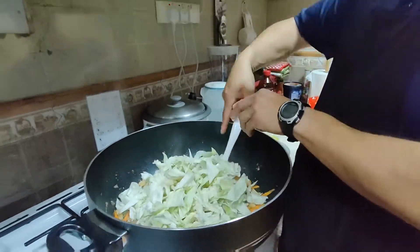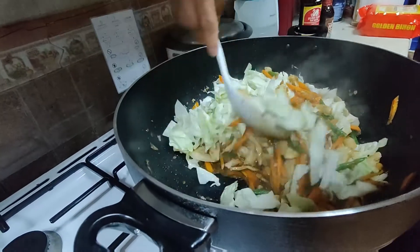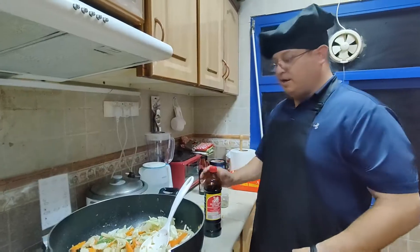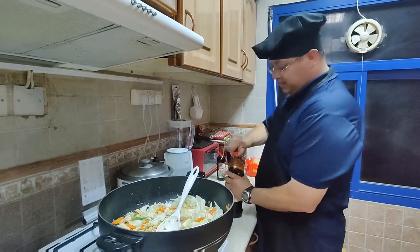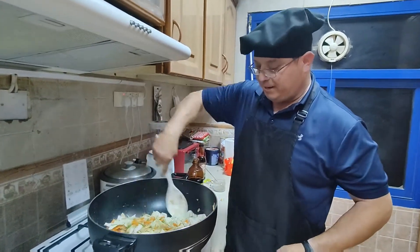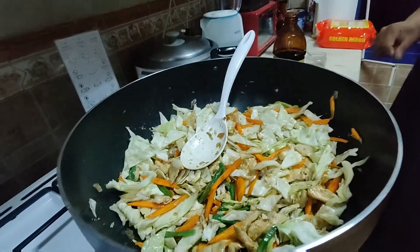Now we're gonna add the cabbage. Don't forget to wash the cabbage before you put it in. Turn it, flip it. Since it's looking a little light because we put the cabbage in and the color is going away, we need to put a little bit more of the brown color and taste it some more. We want that brown color to come back.